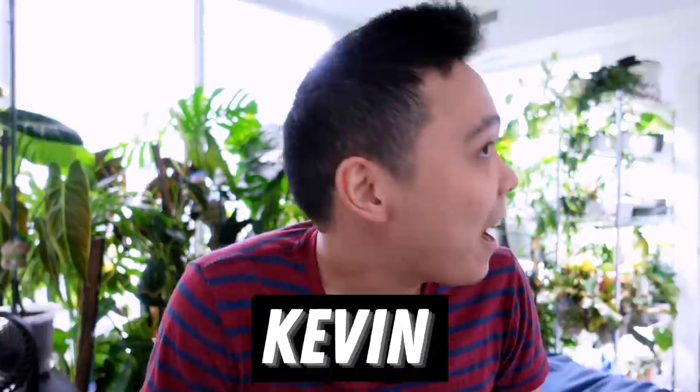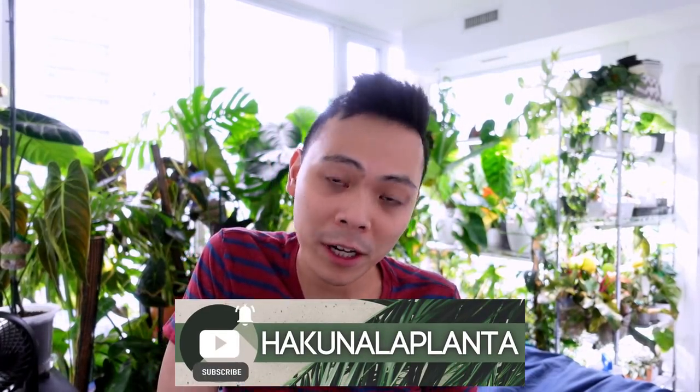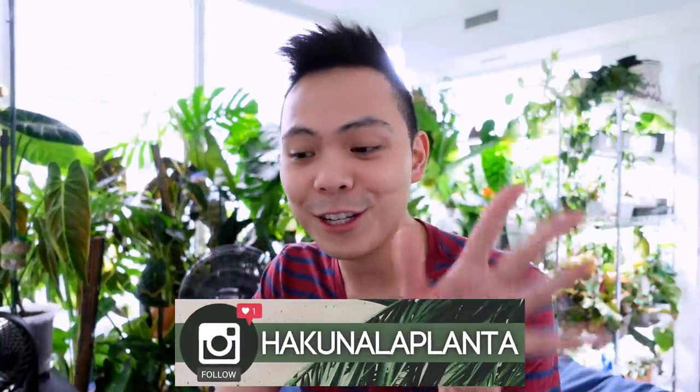Hey guys, welcome back to my channel Hakuna La Planta. My name is Kevin and today is a plant chore video. I'm gonna be honest, I really don't know what I have to do, so we're just gonna go through this together. There has been a lot of neglect recently — mainly my plants and soil. I'm so scared that once I water them there's gonna be a huge fungus gnat infestation, so I've been really drying out a lot of my plants.